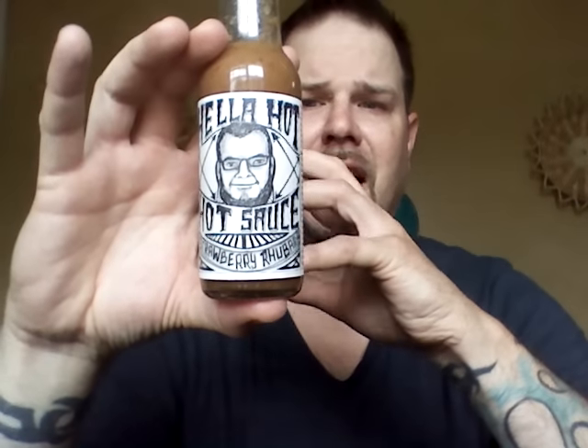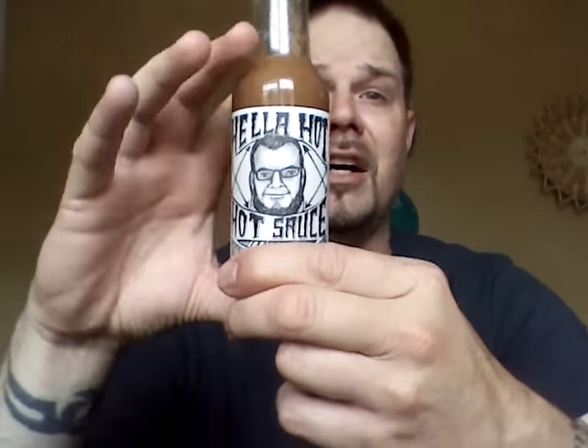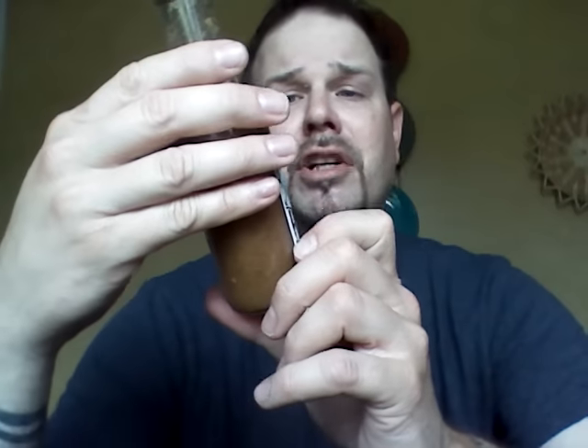I've never had that kind of celery-type sweetness hot sauce, so this is a first for me. I do dig it. I give it a thumbs up. I really like it. I appreciate the guy sending it to me. If you are interested in this sauce, go to hellahothosauce.com and check them out. Tell them I sent you.